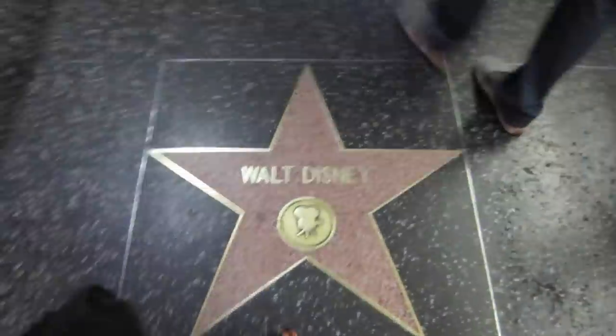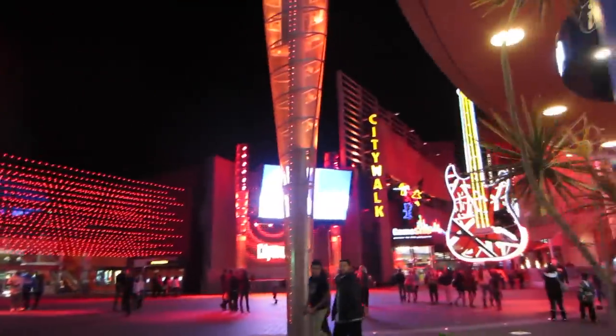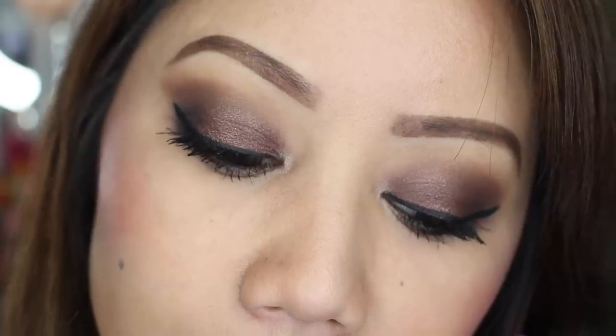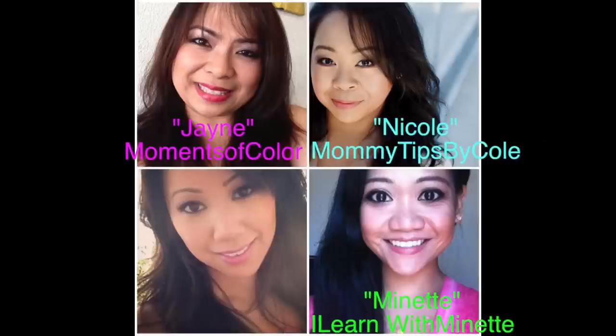I always cherish those moments when my loved one decides to surprise me with a spur-of-the-moment date night. I don't really know what to wear or what type of makeup to go for that evening, but for this tutorial I want to share with you this hassle-free date night makeup. I think it's something fun, quick, and simple, but not looking overly done.